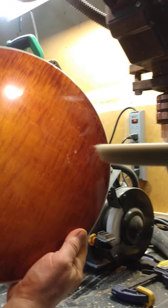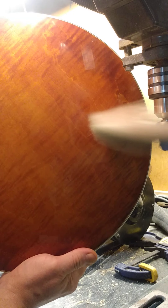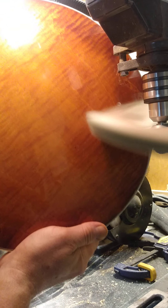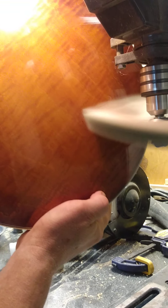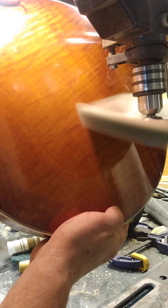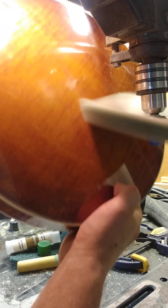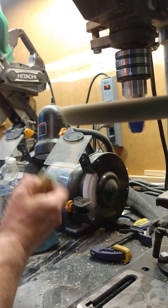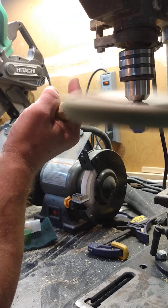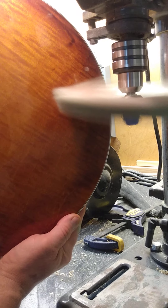You just work your way downwards and do the whole thing. If you need to put more compound on, just go really nice and slow. I'll put a little bit more compound on and just keep working my way around it.